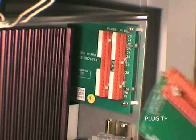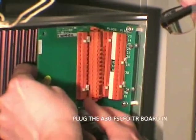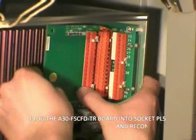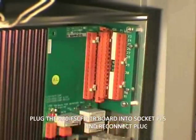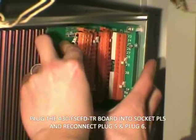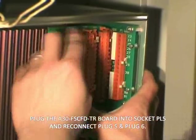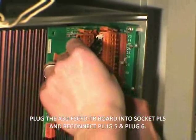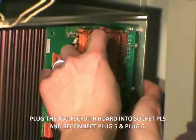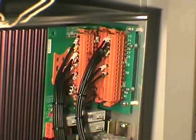Every fault detector kit has undergone a full production test and inspection. However, if required, you can carry out the following functionality test. Plug the A30 FSCFD TR board into PL5. Plug LUM5 into the TR board. Reconnect PL6 into plug 6 of the auxiliary board.